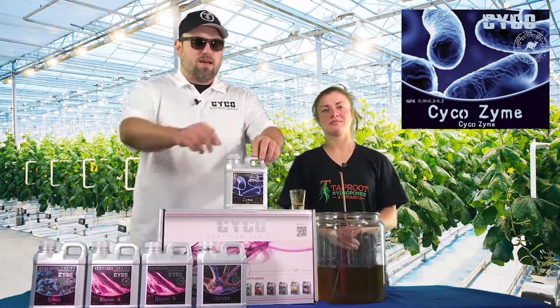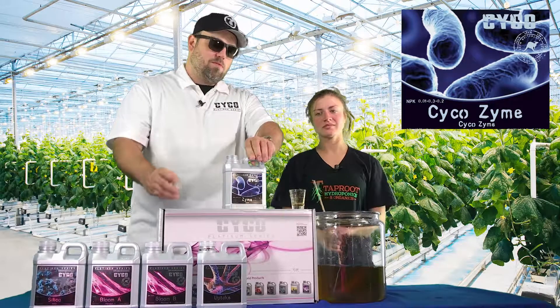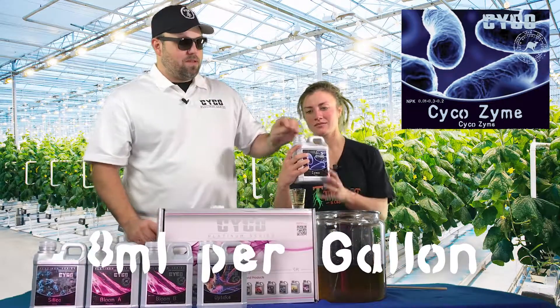Up next is our Zyme, our Emily's Enzyme — 8 mils per gallon.